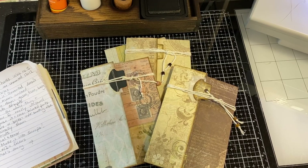Hi, I'm Cori. Welcome to Creating with Scraps. Today's video is part of a collaboration — collaboration number 15 of Junk Journal Tips, Tricks and Hacks.